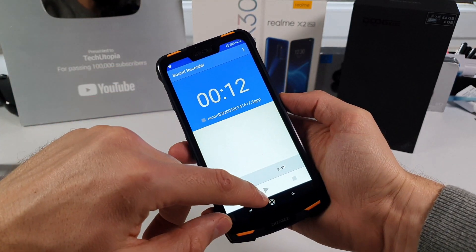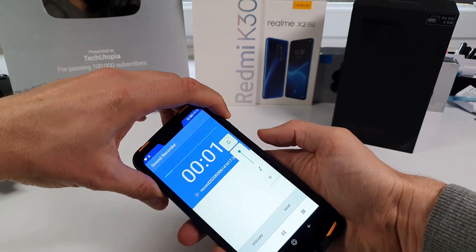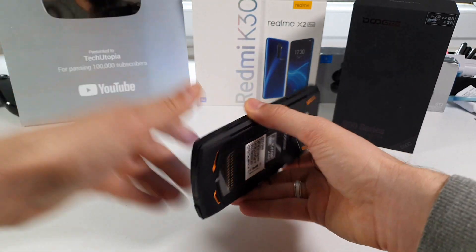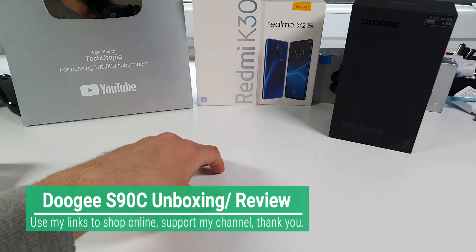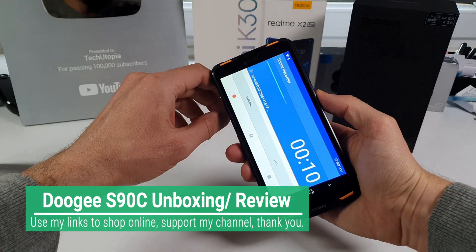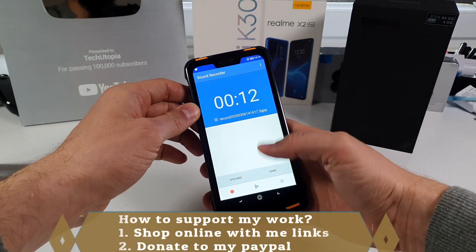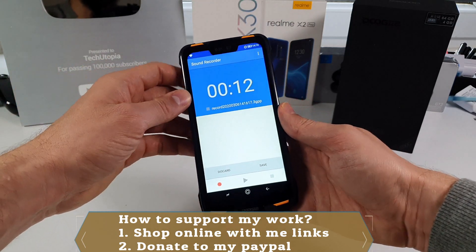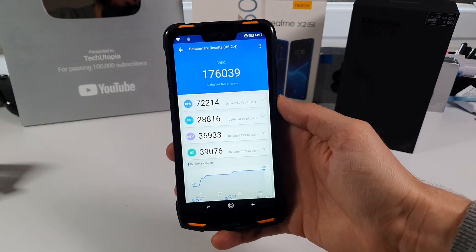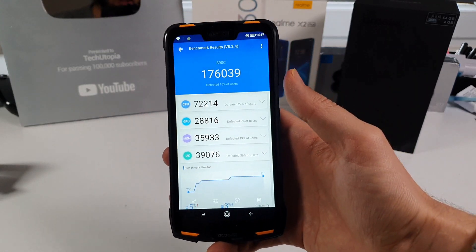Time for the mic test. I recorded: 'One two, one two, this is the mic check, Doji S90C, my mouth is 40 centimeters away. One two, one two, this is the mic check, my mouth is just a few centimeters away.' Not bad — from 1 to 10 I'm giving it 7. For a rugged smartphone this is decent, not the best in the world but it's decent.